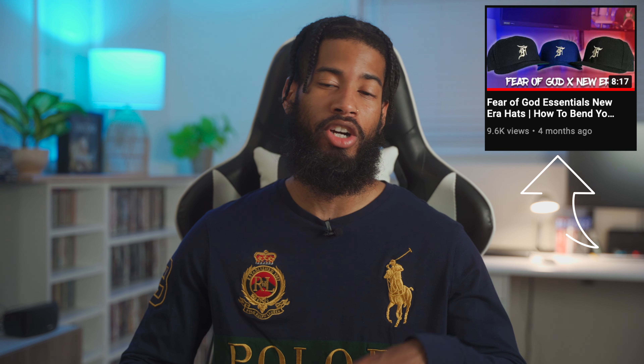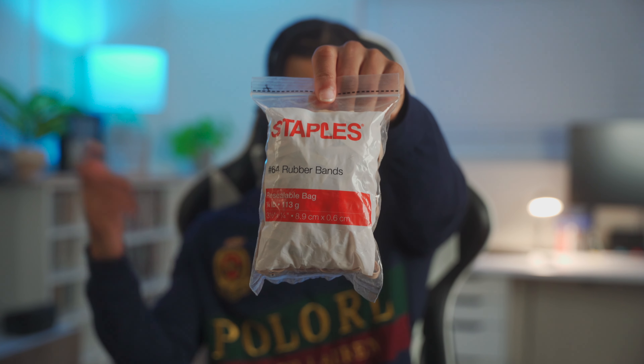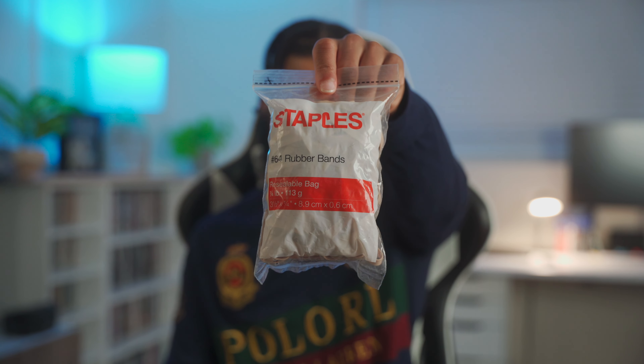This is actually going to be my second video on the topic of curving your brim. My first video I did with the New Era Fear of God hats — I did the baseball curving method. Some people said it worked for them, some people said it didn't. So this method that I have here is going to be so much easier.